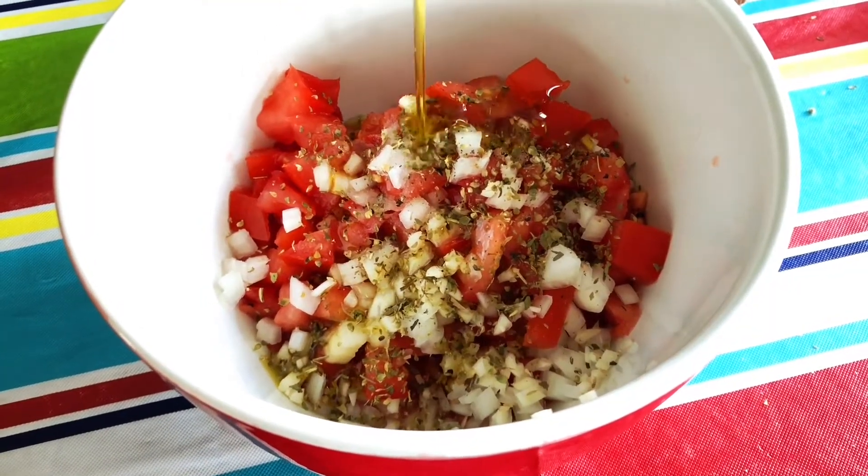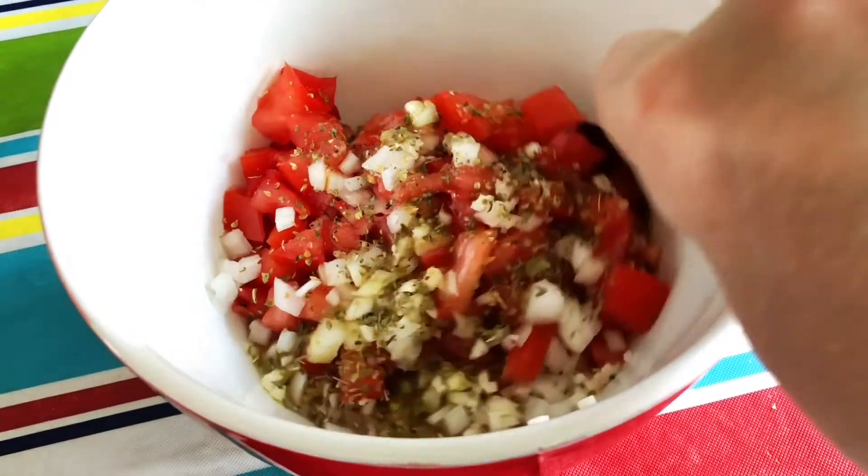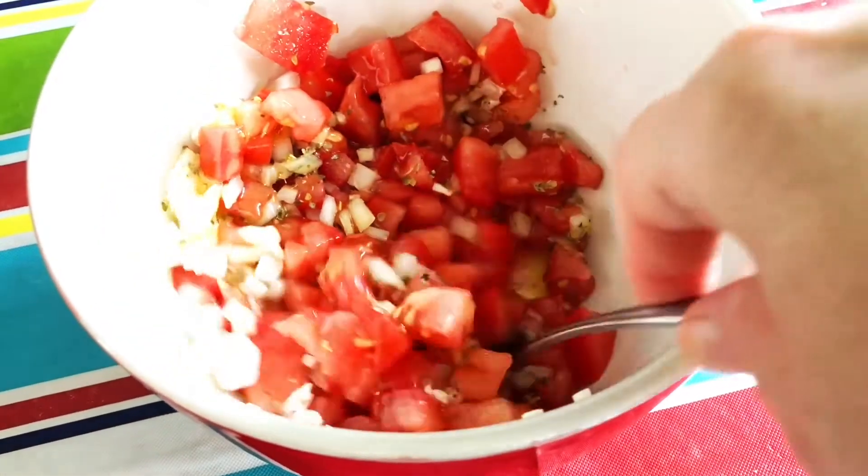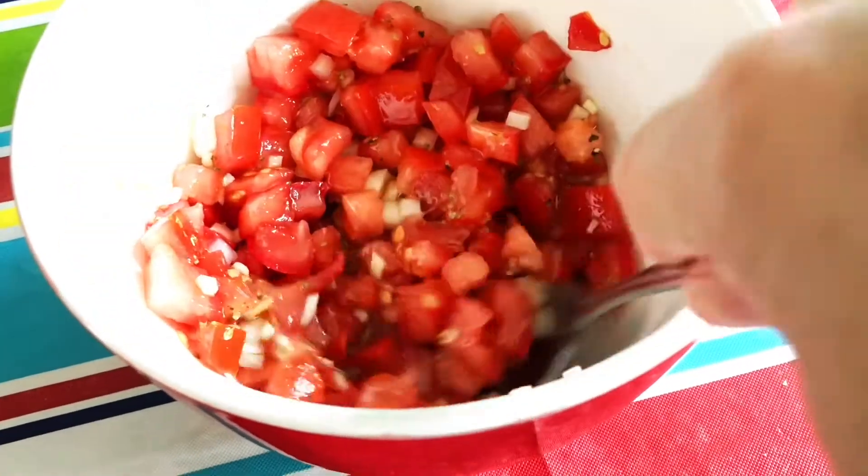I took another tomato and chopped it up, then added some salt, pepper, garlic, onions, oregano, and a good helping of olive oil. I stirred it all together and we're going to use this one as a topping for bruschetta.